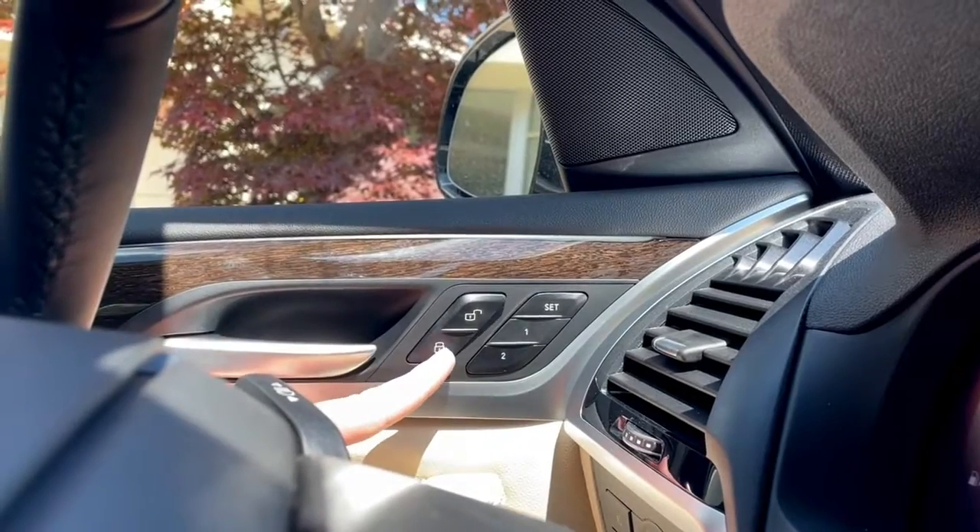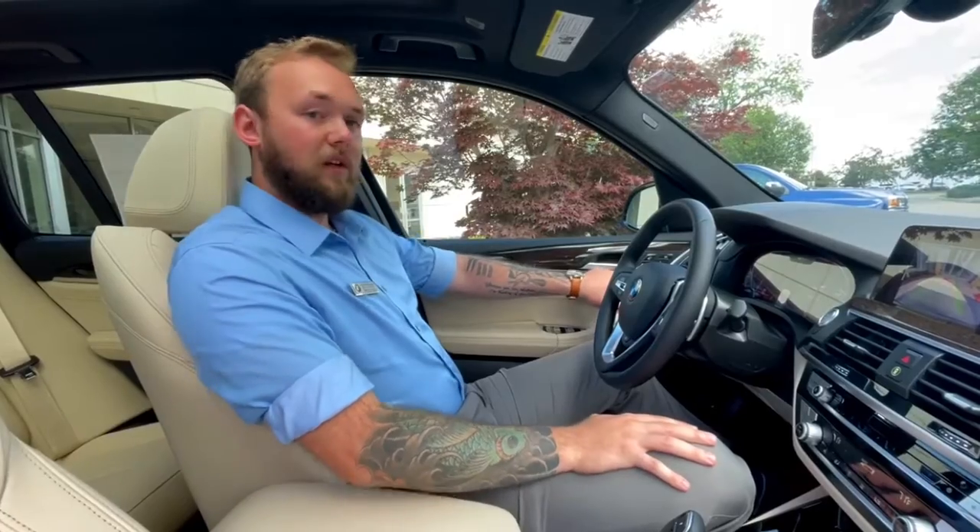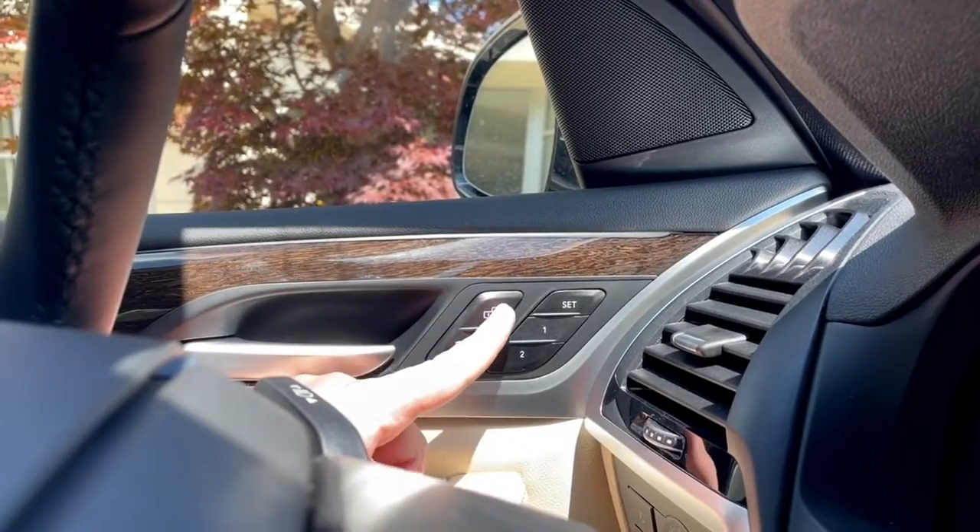For your door locks, this button with the symbol of a lock will be locking the doors, and this symbol with an unlock will be unlocking the doors.